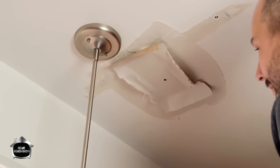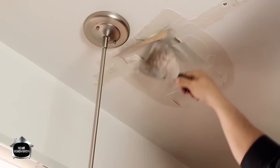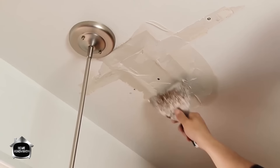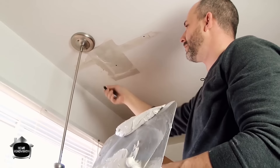Now we're going to take our knife and gently place the paper tape in the mud, then stretch it out. If there's more tape than needed, just cut a little bit of that off.